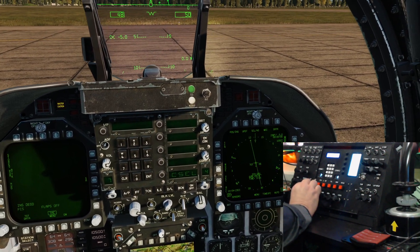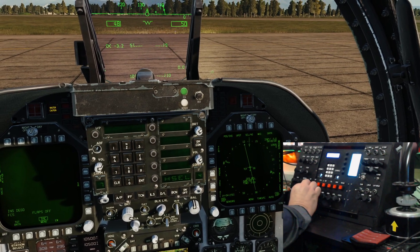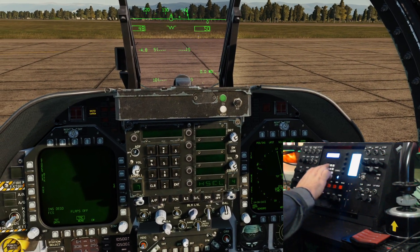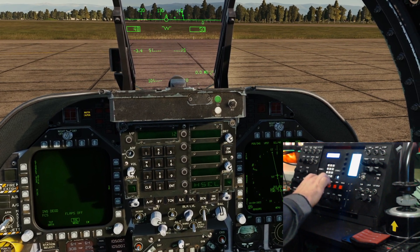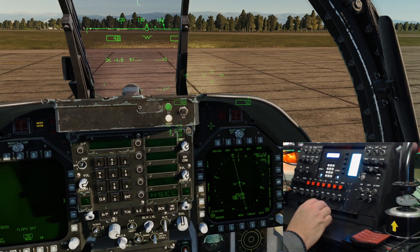We'll select the heading switch - so again heading, we can stop it and go one two zero as well, and the heading switch switches to one two zero.